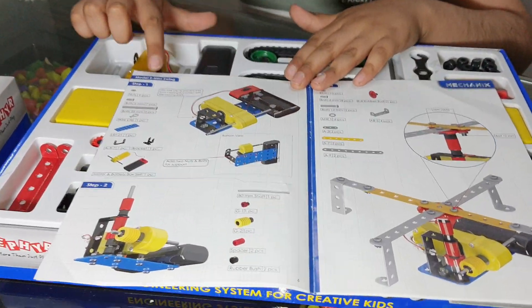As you can see, I segregated all the parts just like in step 1. So now let's build it.